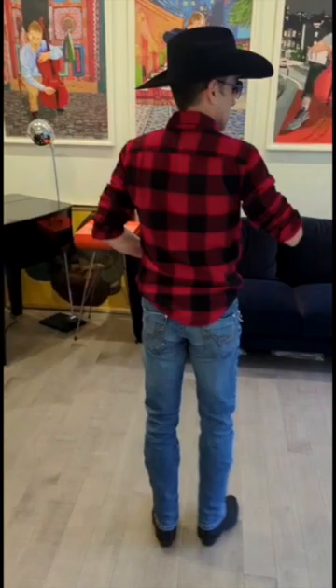Hi everybody, this is Raphael and Adeline from Vancouver Line Dance, and we are going to learn Footloose in one minute. Well, a little bit less because it's already 10 seconds past. Come on, all 45. Let's get going.